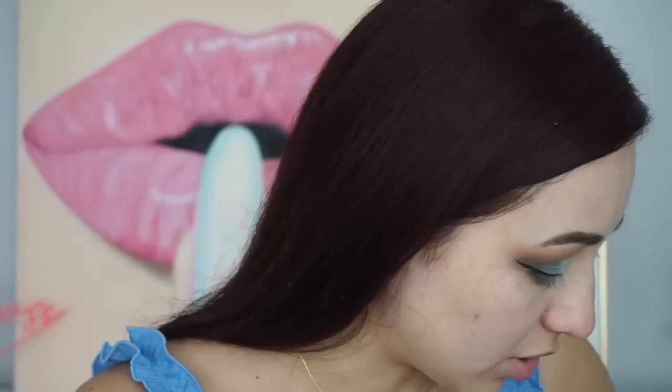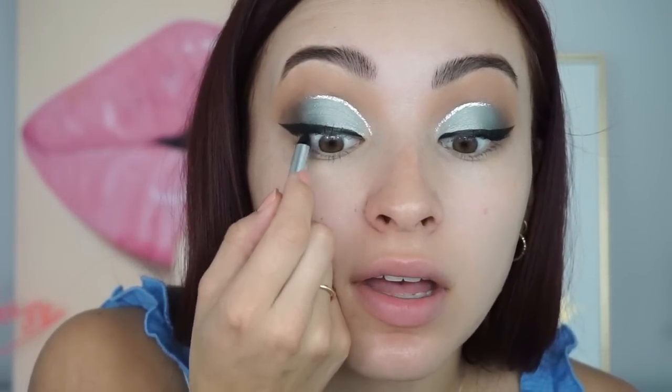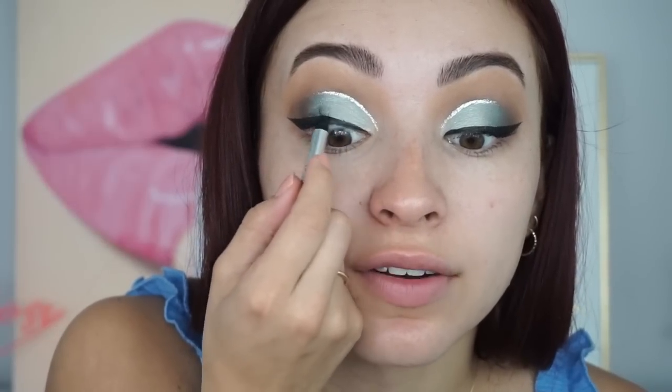Now that the liner is done, I'm going in with lashes from eBay. I found them because I follow a girl called Sluke Makeup — she said these are her favorites, so I bought some. They're so cheap but actually pretty nice, so I bought many pairs. I'll try to link them below. I'm putting those on along with Maybelline's Falsies mascara. I'm also putting on my Marc Jacobs liner underneath the lash line up here so you don't see the flush color from underneath.